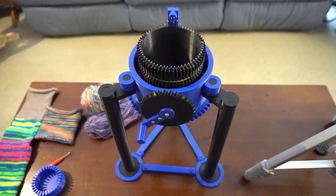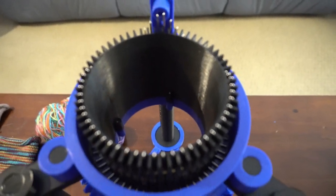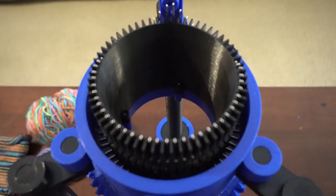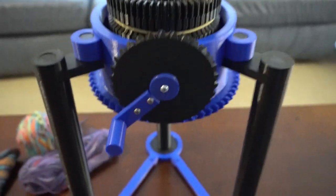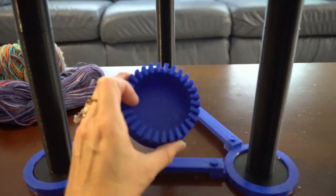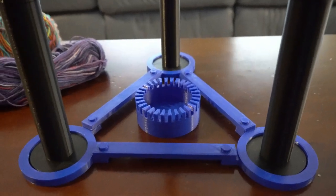Hello, today I want to demonstrate my new 3D printed circular sock knitting machine. I'll give you a little rundown of it to begin with. It's got a 60-slot cylinder. This thing took me about five days to print. There's also this piece called the spanner — it's basically the basket that starts and weighs down the tube that you're knitting.